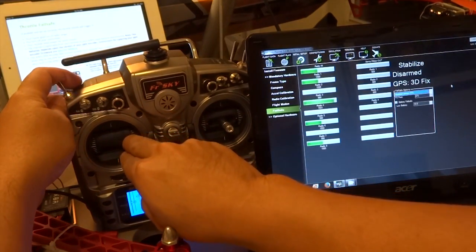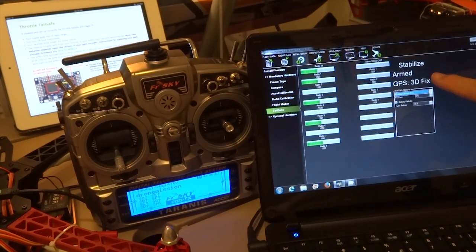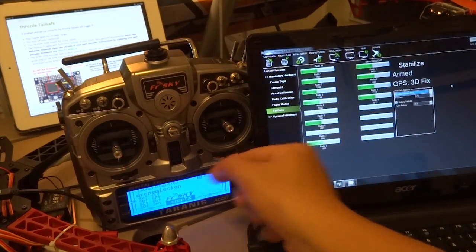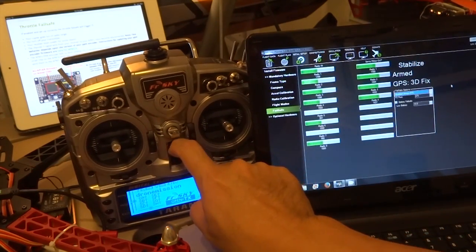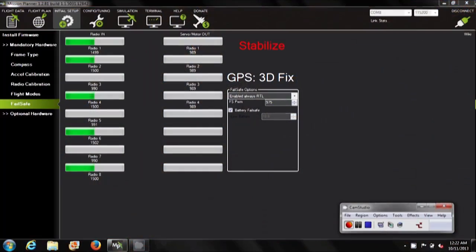In this test, we begin by arming the APM — you should see it armed. We now raise the throttle. As you can see, the throttle has been raised, then it shuts down and lands, and the APM is disarmed. But if you are 2 meters away, you will Return to Launch.